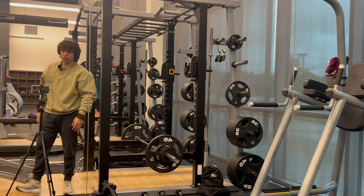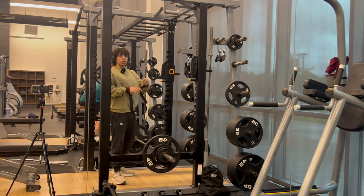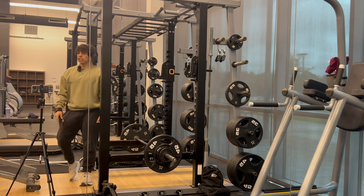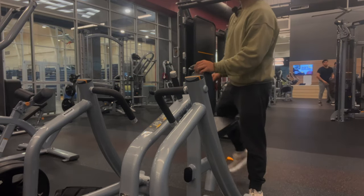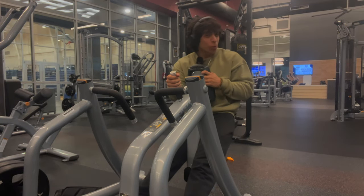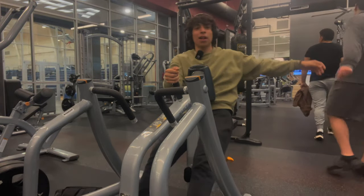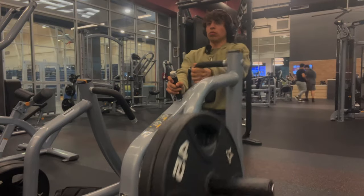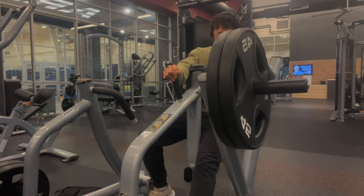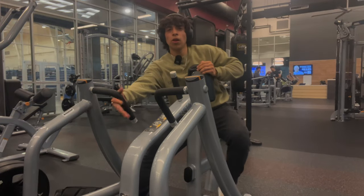Those last couple reps were bad. We'll probably do some seated rows — yeah, we got some seated rows. I got two plates on. Like and subscribe. Full range of motion — got 12 on one side and 10 on the other.